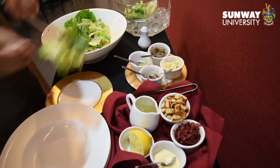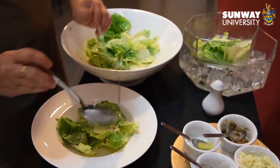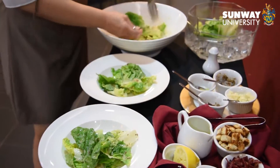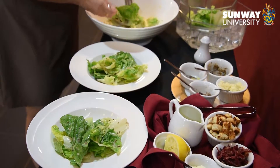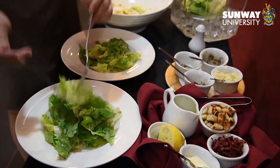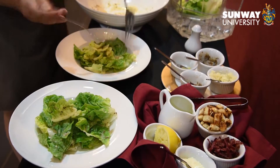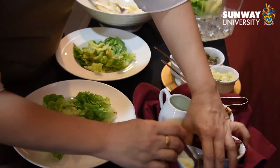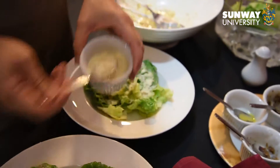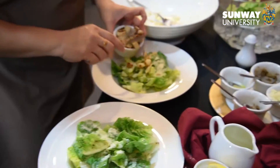Serve into individual plates. Sprinkle with parmesan cheese on top, and garnish with croutons and bacon bits.